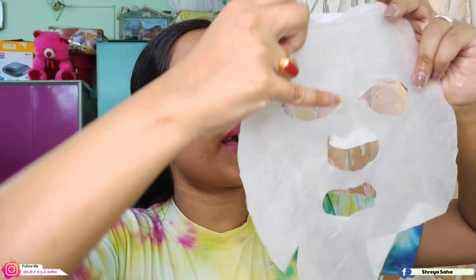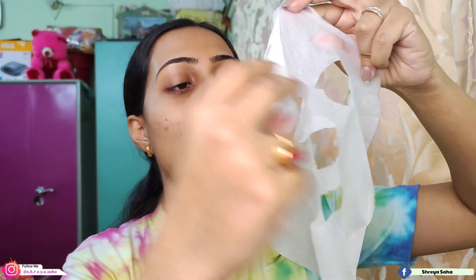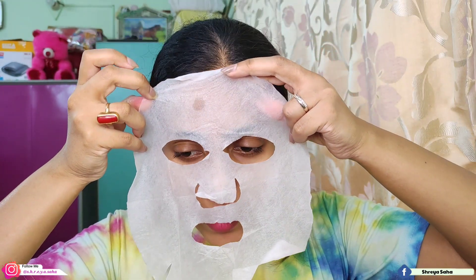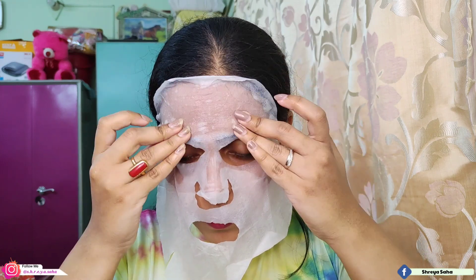Now there's a lot of serum in the packet — I'll save that in the packet for later. Open the sheet mask gently. The nose portion is open like this. Now I'm applying the sheet mask on the face — it's designed to fit each face shape.